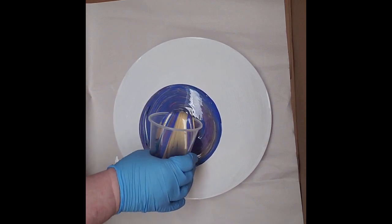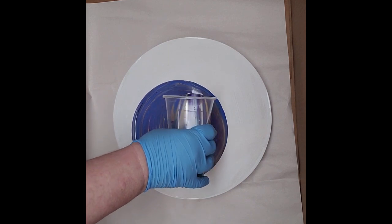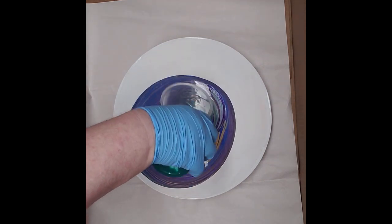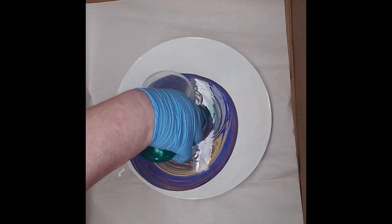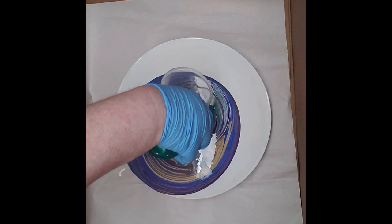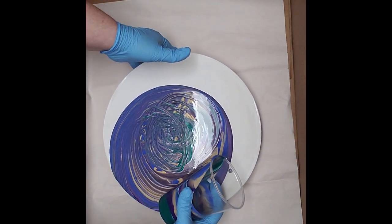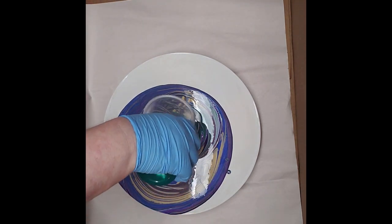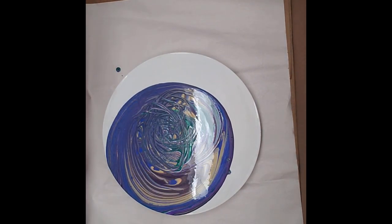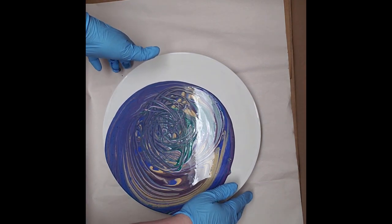We're going to give it a try and see. I'm already off to one side and I probably poured it way too fast — I'm running to one side because I'm not level. All right, well there's that, and now I'm going to spin this and see what happens.